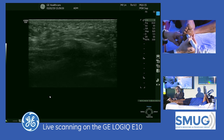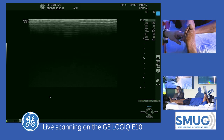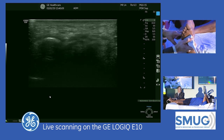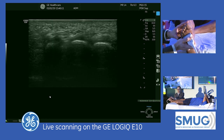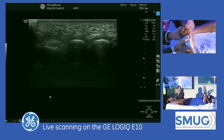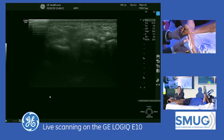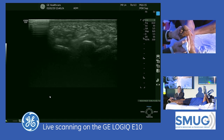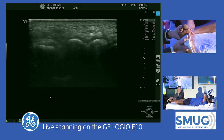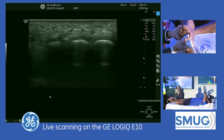Step three is the Mulder maneuver. Coming back to the same space with medial on the right side of the image, I'm going to squeeze from side to side at the center of the metatarsal heads. You'll see the normal heterogeneous fibro-fatty tissue moving in a plantar direction — that's normal. If you had a neuroma, it would be more obvious as it would be located in that tissue moving more plantar. That's how I look for a Morton's neuroma.